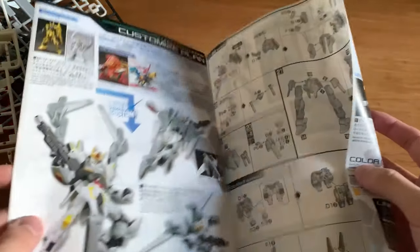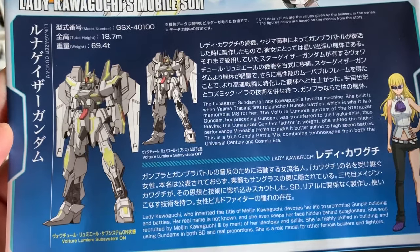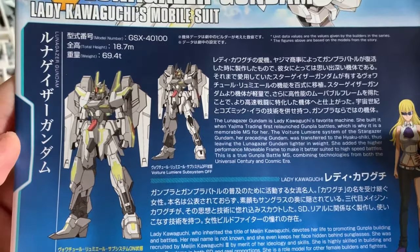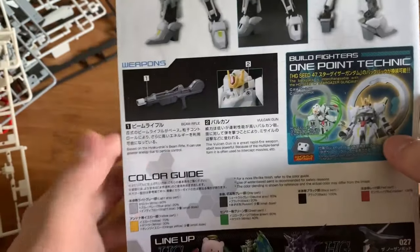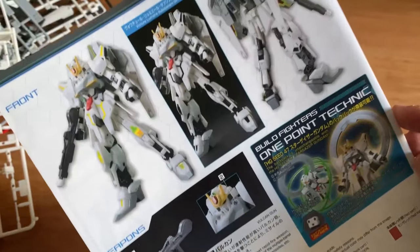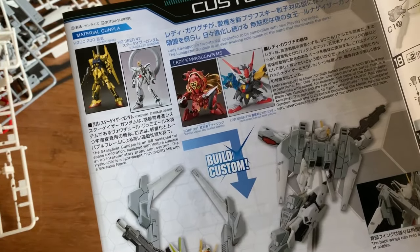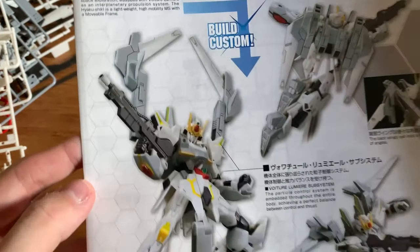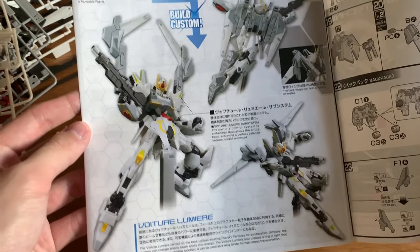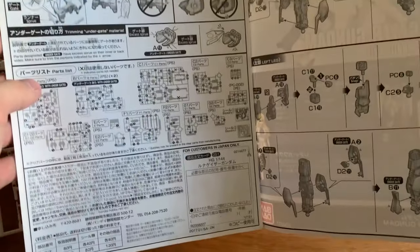Now let's start looking at the instruction manual first. We got the specification and the pilot introduction, and then the pilot's information as well. Flip to the back, we got the color guide. We got some weapon introduction, and then we have the build of the model. We can see it's based on the Hyakushiki and the Stargazer Gundam. As you can see, the backpack can be opened, just like the Stargazer. We're just going to quickly flick through the instruction menu - it's a pretty long one.